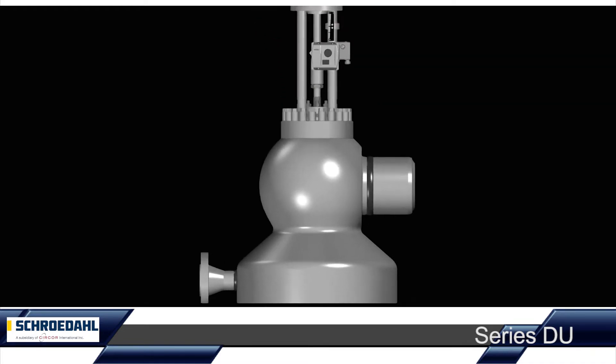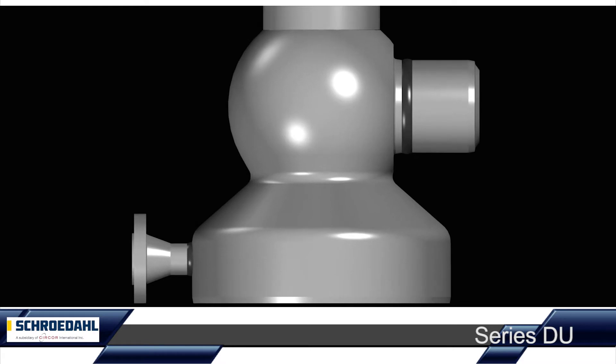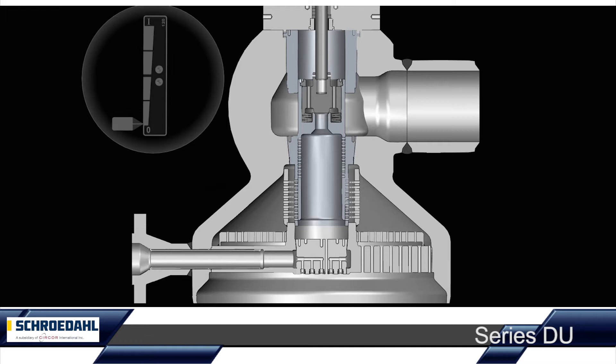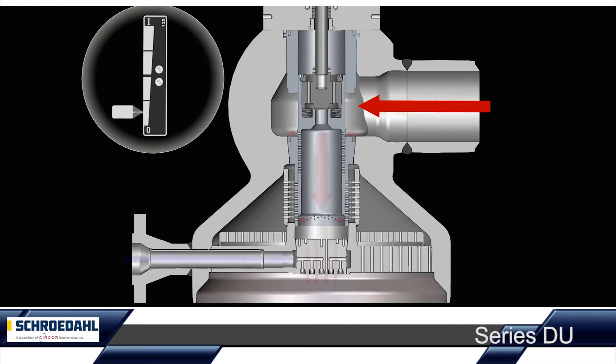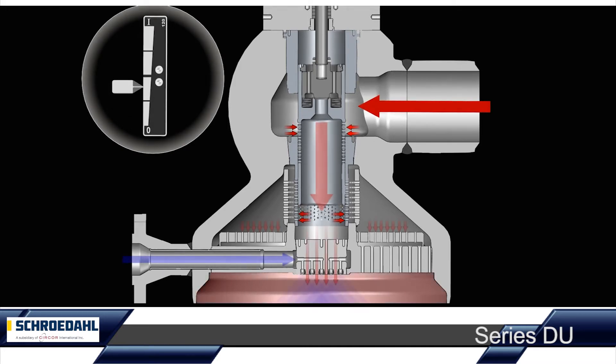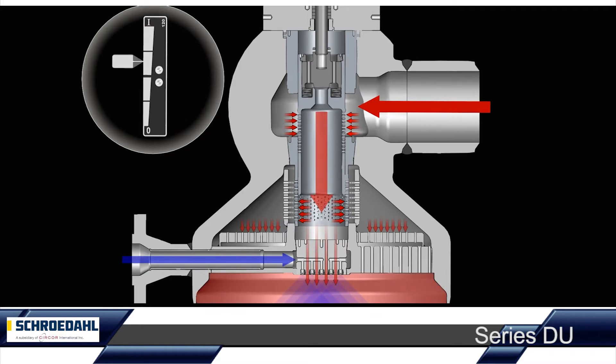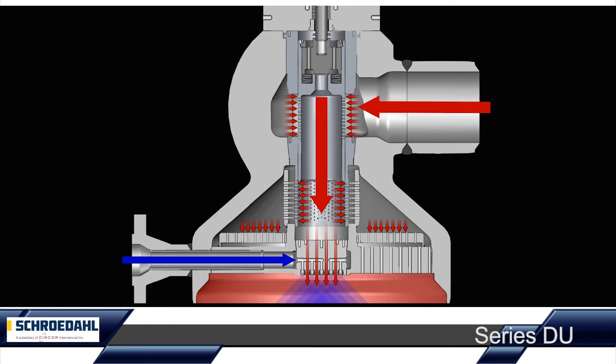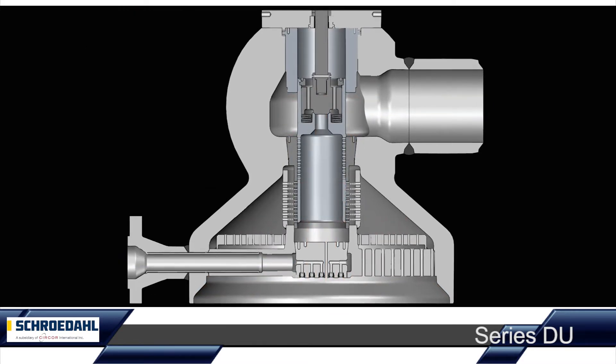Let's take a look inside the Schroedahl steam converting station. The steam feed takes place from the top right and the spray water is fed into the DU from the bottom left. The flow direction of the steam is downwards. Of course, the DU can be designed for both horizontal and vertical installation.